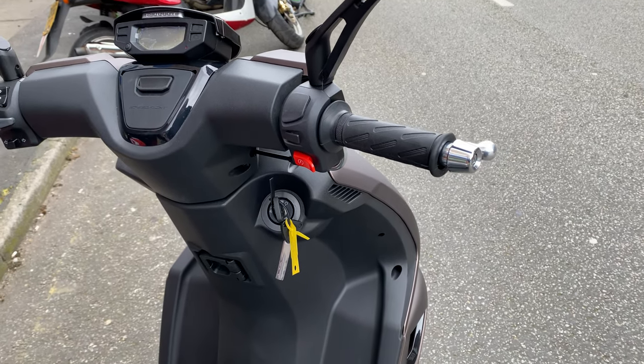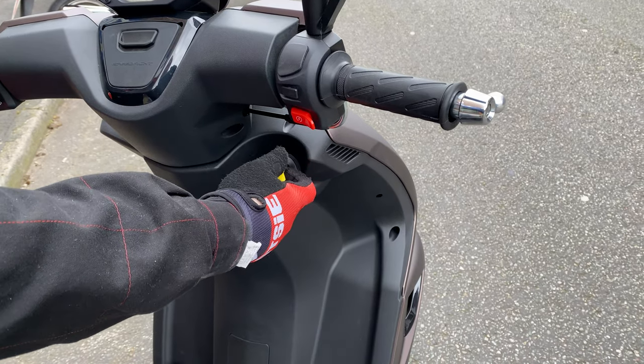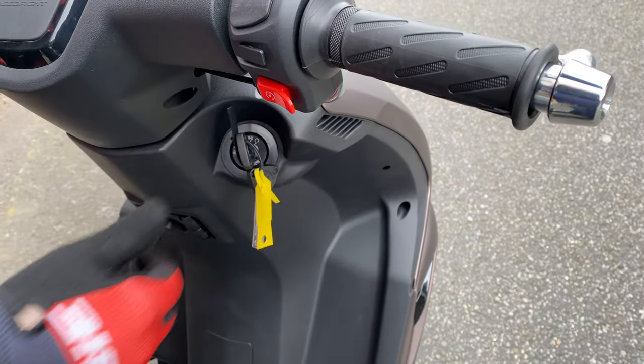To open the seat, you need to have the key in. Don't push it in — you can see it's on a spring there, just let it return back out. Turn it to your left and the seat will undo.